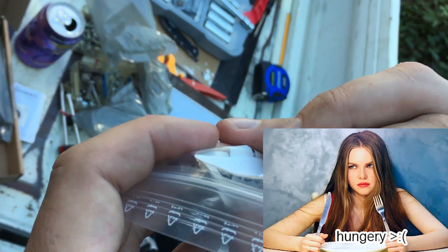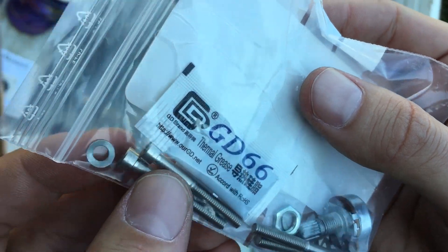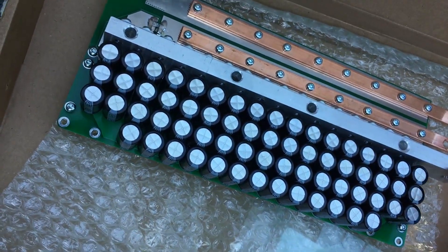Is this duck sauce? It's from Hungary, so it's probably like a paprikash kind of sauce. Thermal grease. Is the controller just capacitors? This doesn't look like what I would consider... there's the stuff on the other side, yeah.